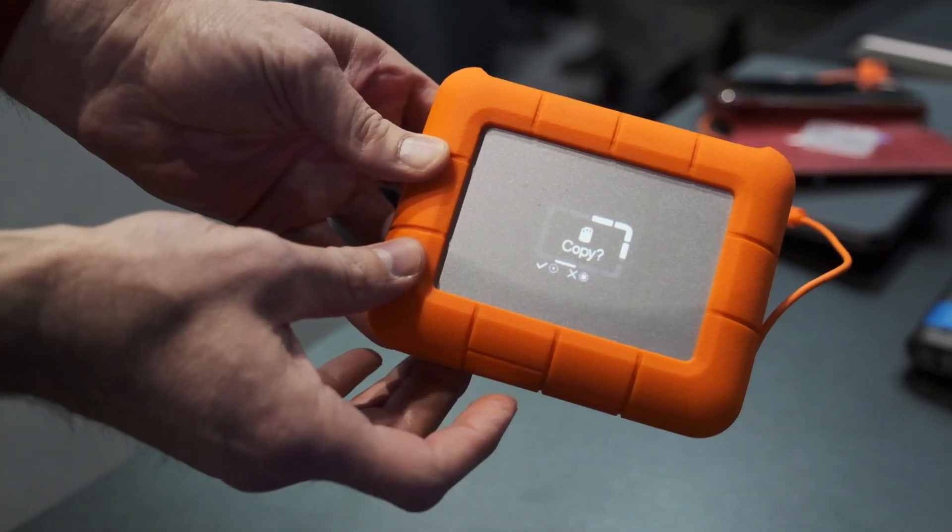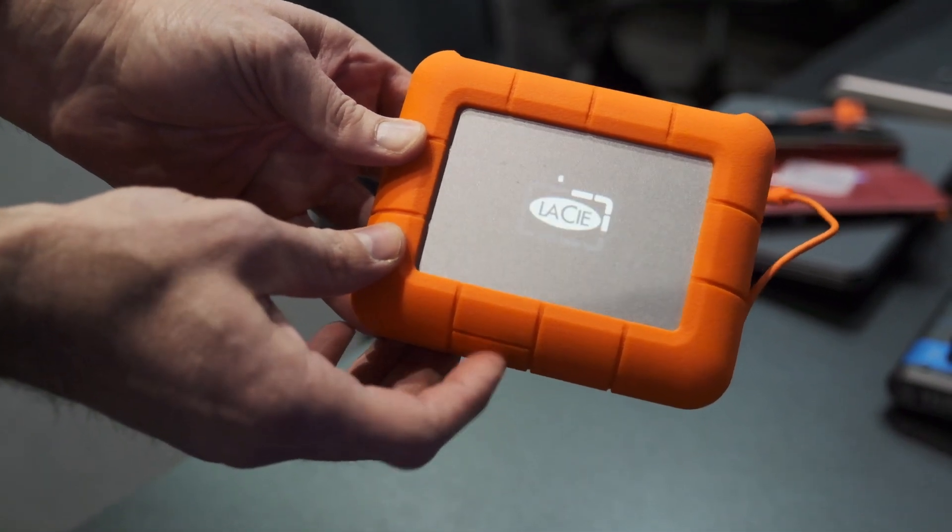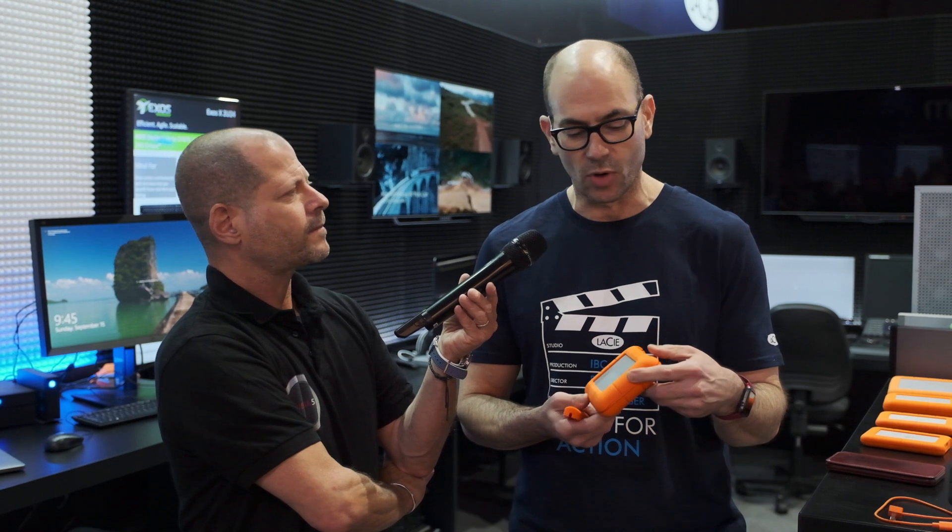I hit it again and you'll see there's the prompt to copy. I could perform a short push to copy, or a long push to cancel the copy if I don't want to copy at that moment.